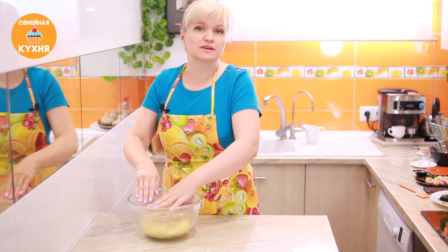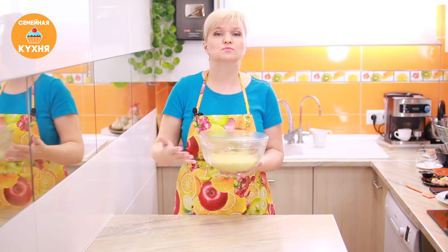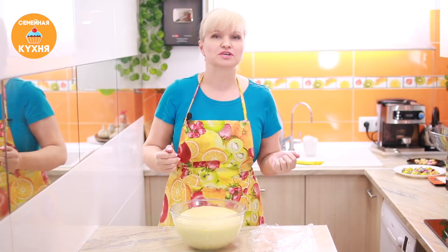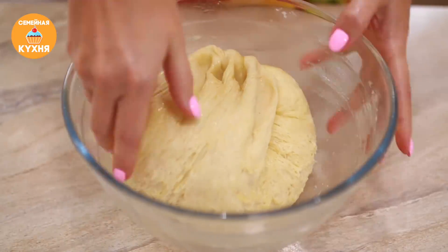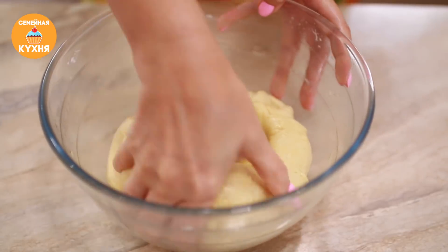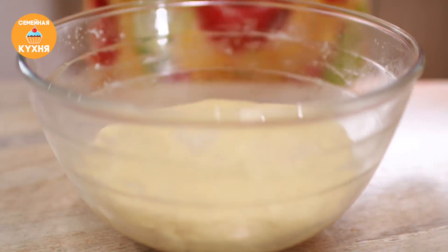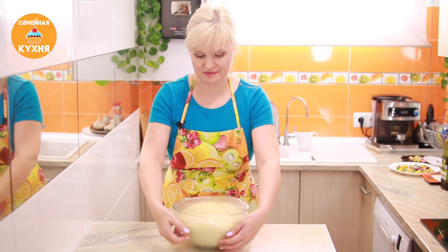Перекладываем в миску и отставляем на расстойку. Чтобы тесто быстро поднялось, желательно убрать его в теплое место без сквозняков. Прошел 1 час — тесто хорошо поднялось, оно увеличилось в объеме в несколько раз, полная миска. Сейчас нужно тесто как следует обмять. Посмотрите, какое воздушное, красивое тесто! Хорошо обминаем, выпускаем весь углекислый газ. Все хорошо обмяв, накрываем миску пищевой пленкой и снова убираем в теплое место, чтобы тесто поднялось. Прошел еще 1 час — тесто очень хорошо поднялось. Можно стряпать булочки.